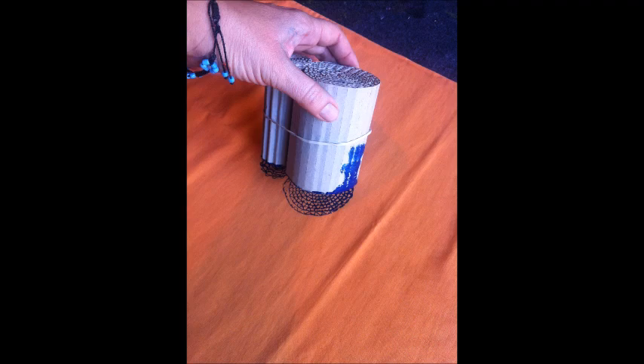I was so happy in fact that I decided to do a second pillowcase. I thought it would look really nice on the orange one too, and I made myself a matching set.